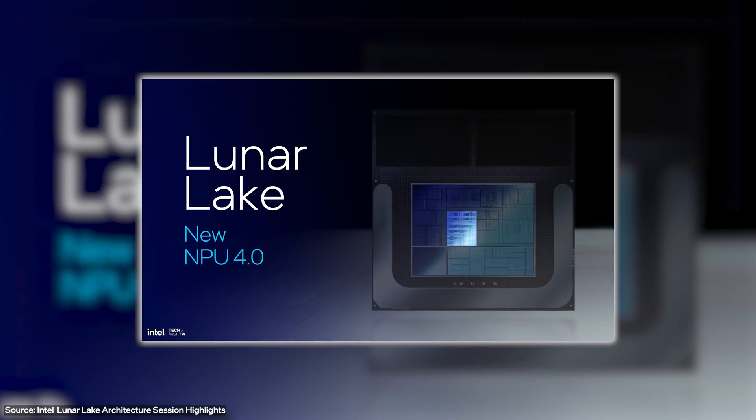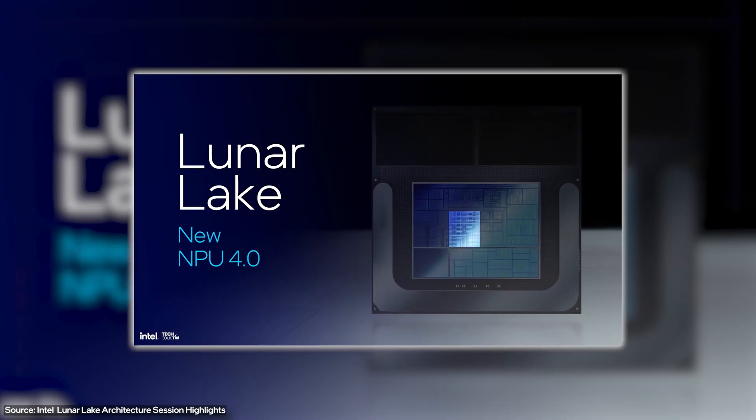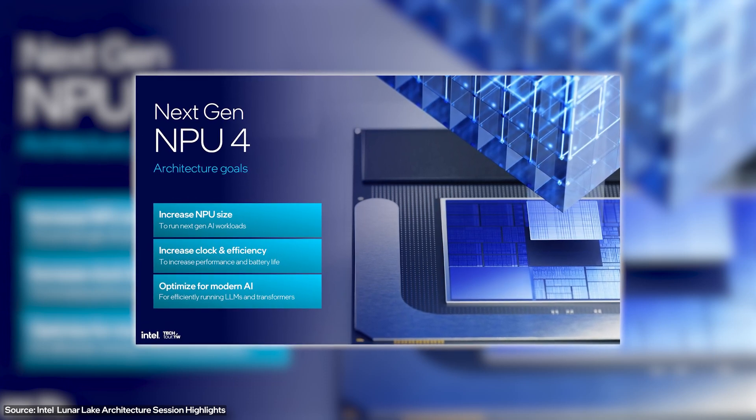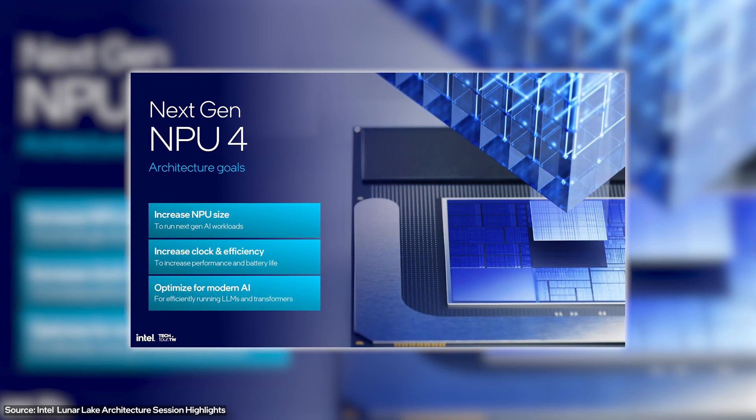Continuing our tour, we come to the NPU, which is all about AI. This is the neural processing unit — it's the buzzword right now, not just from Intel but also from AMD and Snapdragon. It's all about running AI tasks locally on your laptop. More on this later, but first we need to finish the tour.